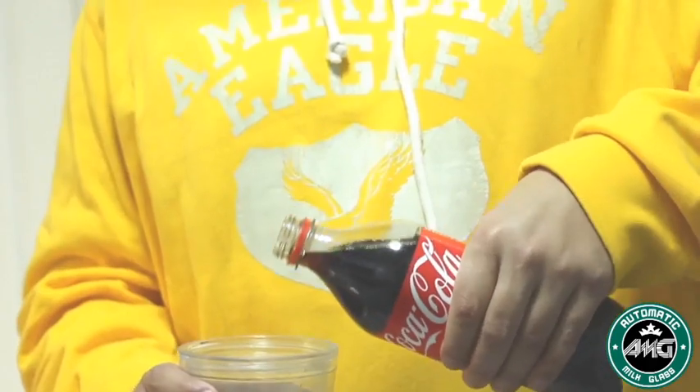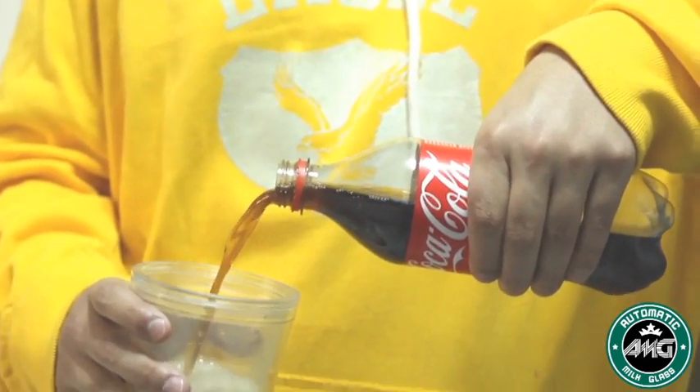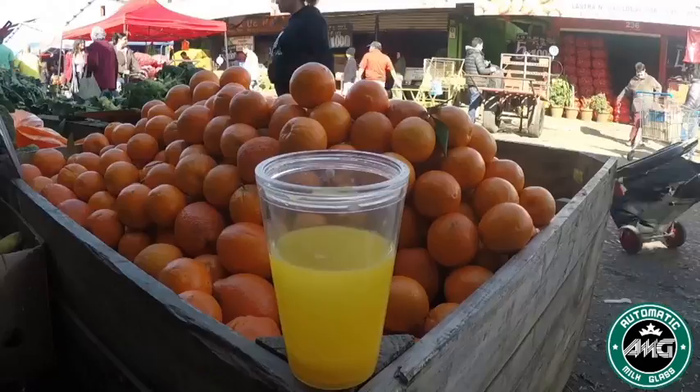The glass holds 500 milliliters of liquid, with the ability to make 80% vanish. With this in your hands, you can show some real magic. Enjoy the new automatic milk glass.